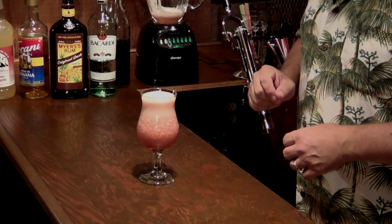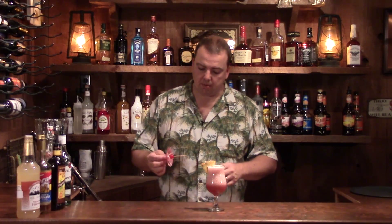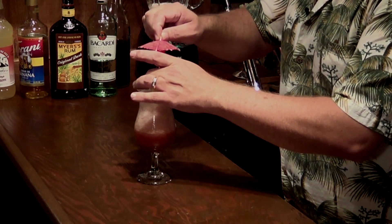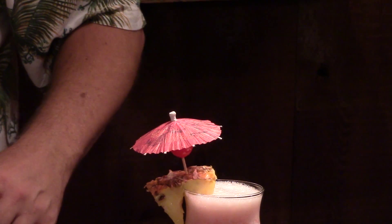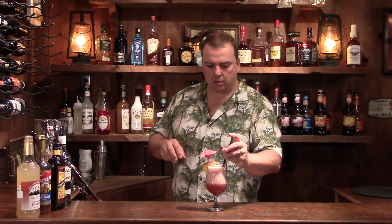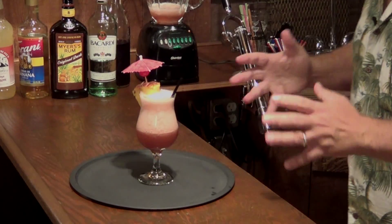That looks fabulous and now we just need to garnish it. You want to do that with a wedge of pineapple — for all my tiki drinks I really like pineapple on them, there's no way you can go wrong with pineapple. If you don't have pineapple you can use orange since it's got orange juice and pineapple juice in it. You can also add an umbrella with a little cherry on it and pack that right in the top, plus a couple of straws — and there you have the Rum Runner.